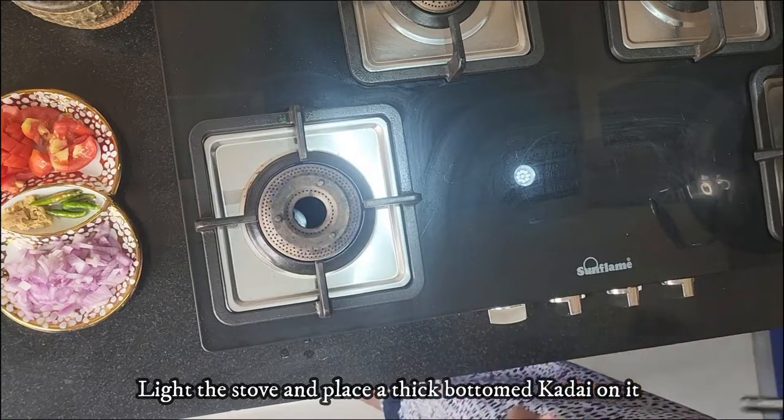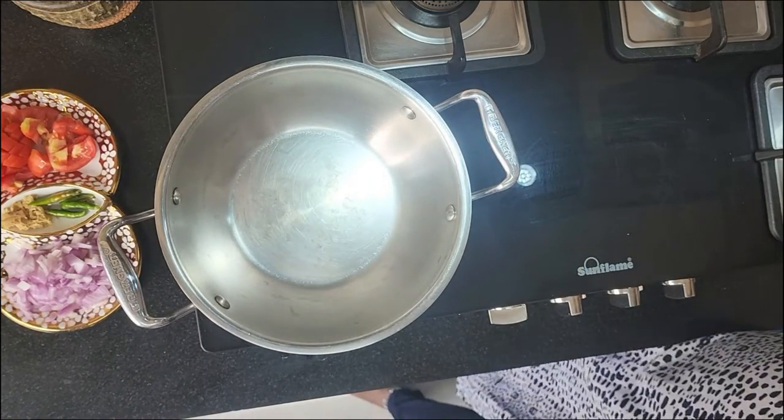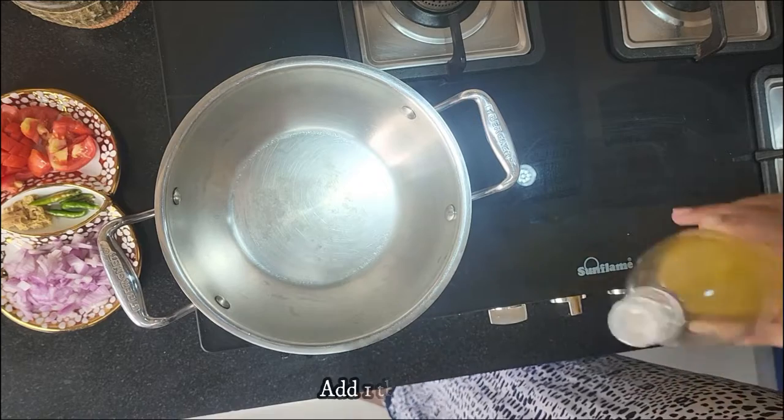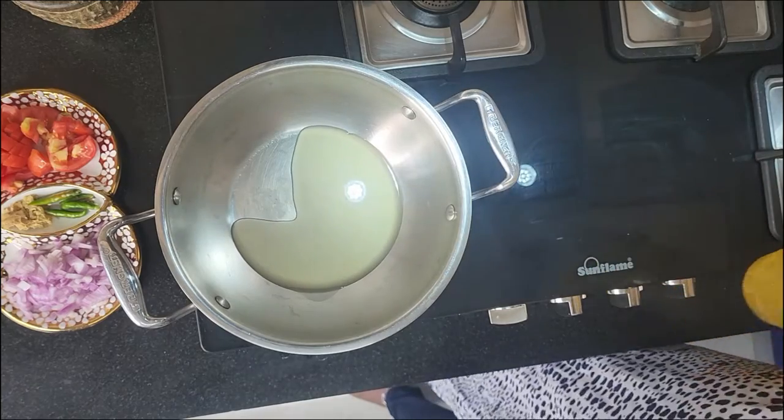Place a thick bottom kadai on the stove and add about one tablespoon of oil to the kadai. Let the oil get hot.